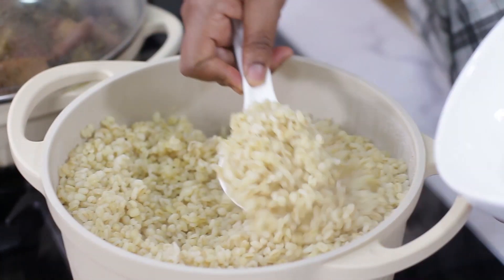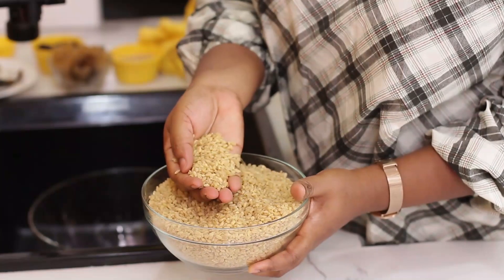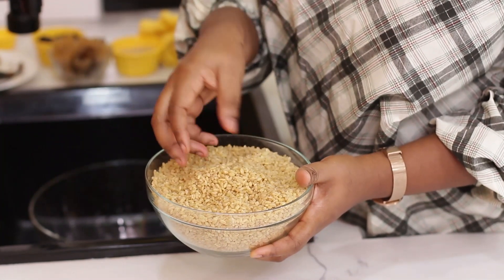Are you looking to cut rice away from your diet? Bulgur wheat is a great alternative. This is bulgur — it looks so much like rice.